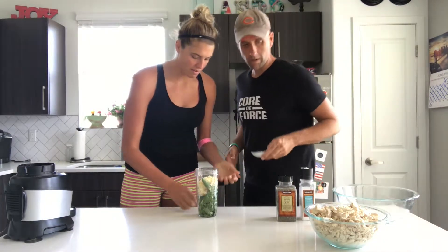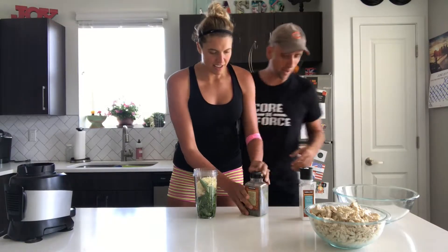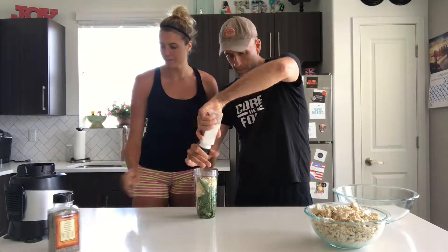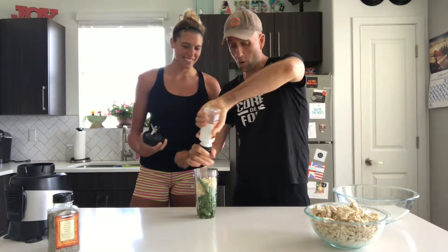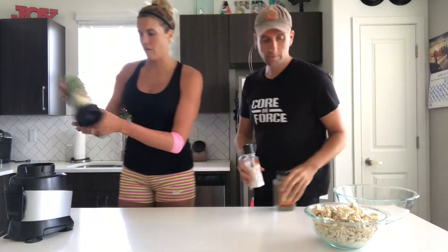Garlic's in. It smells amazing already, and that's without the basil even being chopped up yet. Salt and pepper to taste — I always put too much salt and Alex gets mad. A couple more shakes — she's going for it! We're going to cap it and just pulse it.